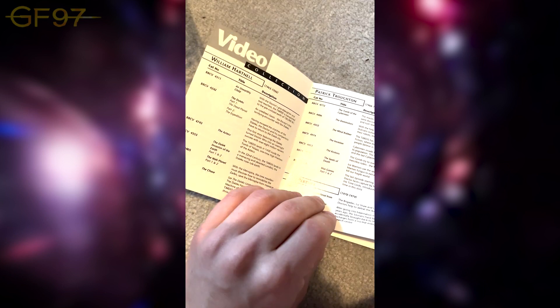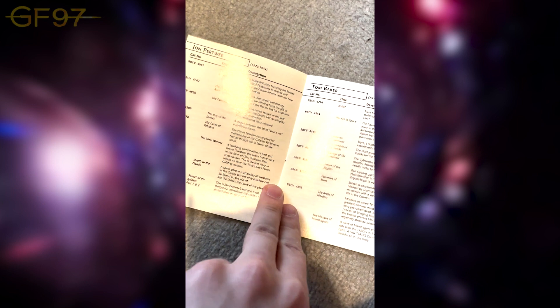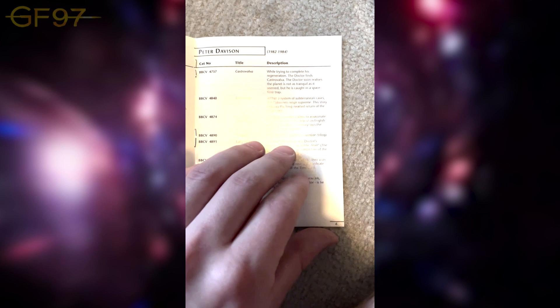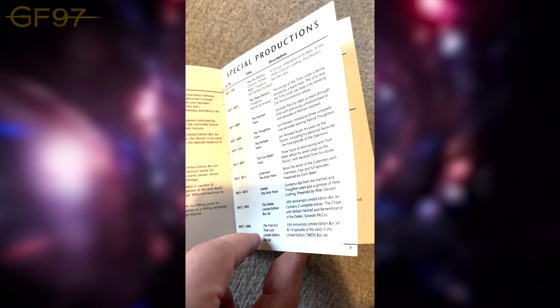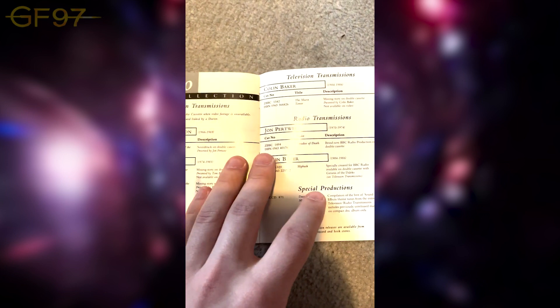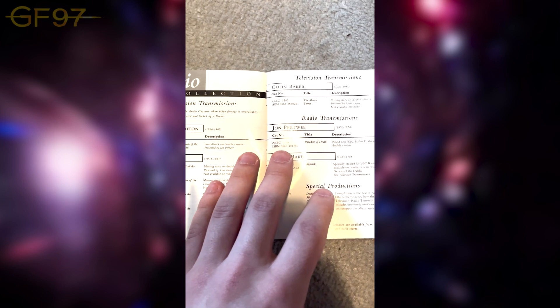The Daleks tin also comes with a pamphlet showcasing all that was available at the time, with descriptions for all the stories. First page features William Hartnell, Patrick Troughton, and Jon Pertwee, then Tom Baker. You've got the Fifth Doctor with not that many stories, then Colin and Sylvester keeping one page for the two of them. And there are all the special productions — the Years compilations, box sets, more Doctor stories, and audio collections as well.